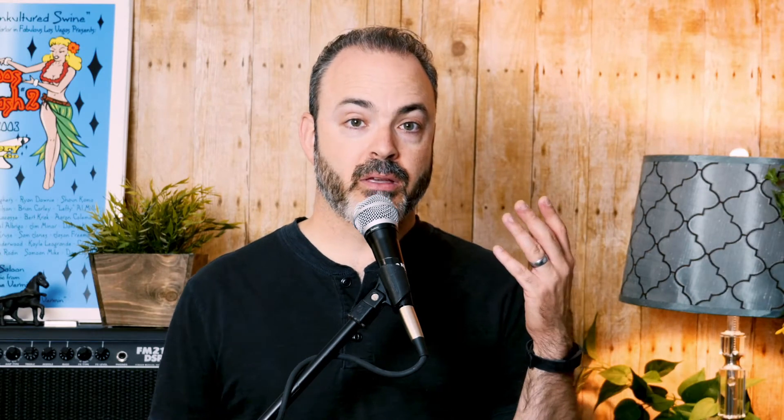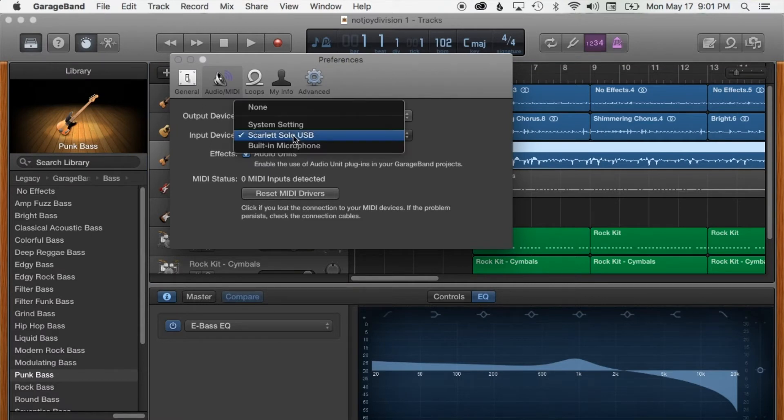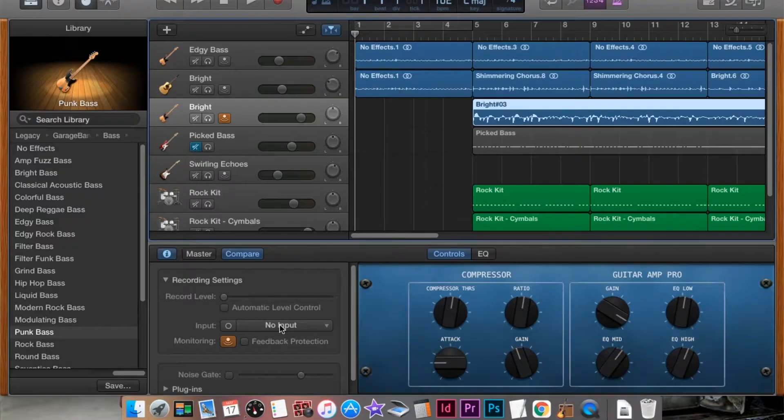I loaded up GarageBand and the Scarlett Solo showed up as an input device pretty much immediately, which was cool. I set it as my input and set the default output through GarageBand so I could hear effects on the guitar. But I wasn't getting any sound through it — the Scarlett Solo was lighting up with the audio signal but nothing was coming through. I looked it up and found a helpful YouTube video: I needed to go into the individual track settings and assign the specific bus or line for the inputs. Once I did that, boom — it was working.